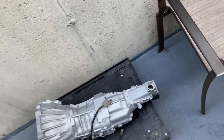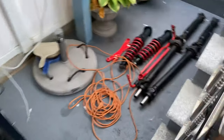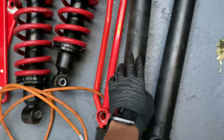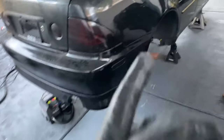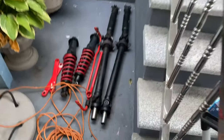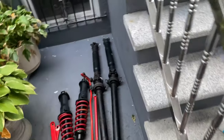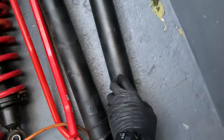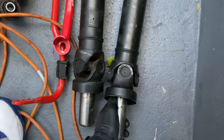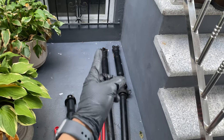Now with this trans, it's not going to bolt up to the stock driveshaft, and I'll show you why. As you can see, this is the automatic driveshaft and this is the manual driveshaft. The manual is longer by a tiny bit, making it not bolt up to your transmission. So you have two options with the driveshaft: you can source a manual IS-200 driveshaft, which I did — I got it on Facebook for $100.